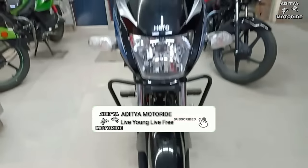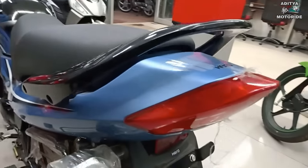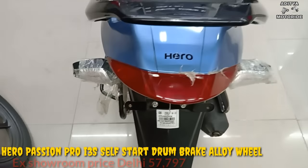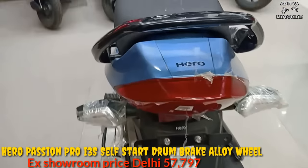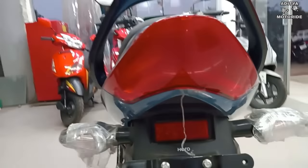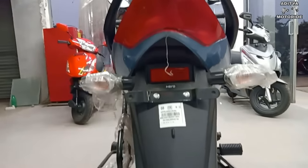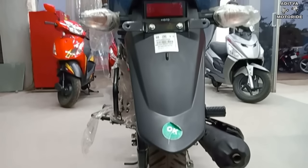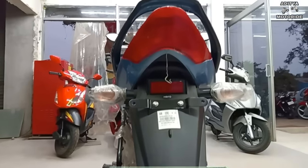The most important change is the look of the tail light. It has a sharper and curved design, which makes the tail light stand out more. The rest uses the same bulb, and the indicators remain the same.